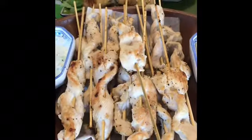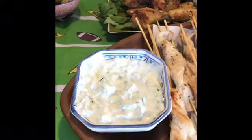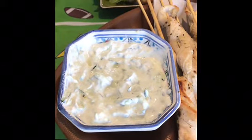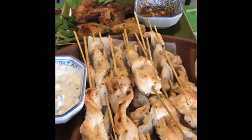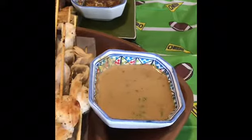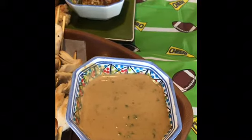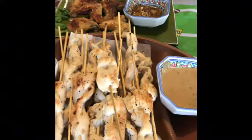Our chicken satay skewers were such a hit — they were so easy. We thought they were going to take a while but really they took about five minutes to cook. The kids loved these. We made two sauces: a tzatziki sauce and a peanut sauce. The peanut sauce was super simple — you can flavor it to taste. It was more sweet, so there are two completely different tastes going on, and if you can't decide which one you like best, you just go from one to the other.